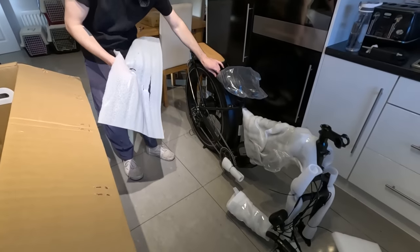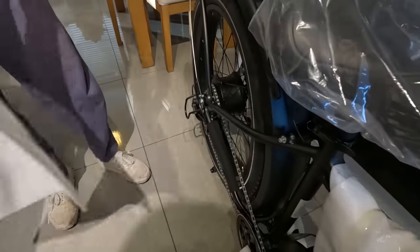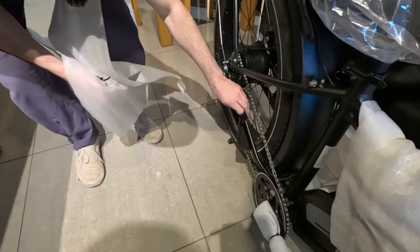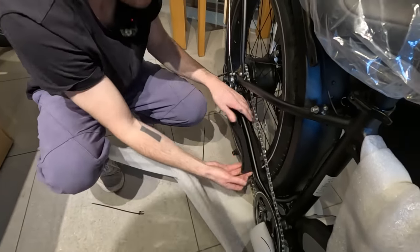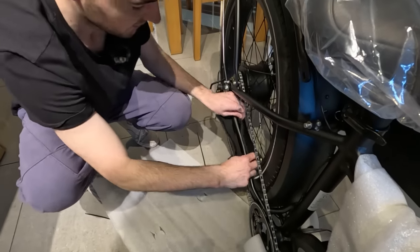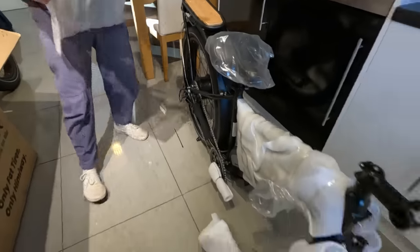It's a fairly solid thing. Look at the finish as well - it's like a really nice matte finish. It's very nice. There's a chain guard protector - it's got a bit of Velcro on it - just to keep it from the paint chipping off during shipping.